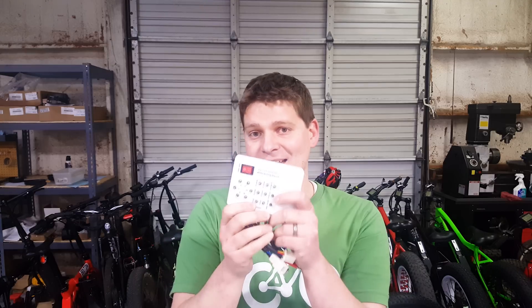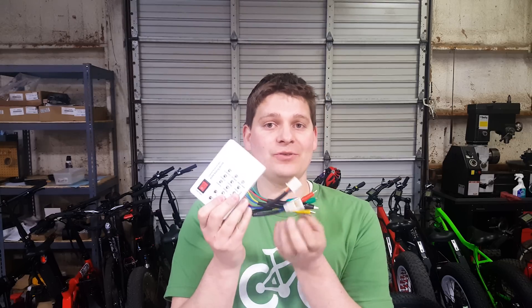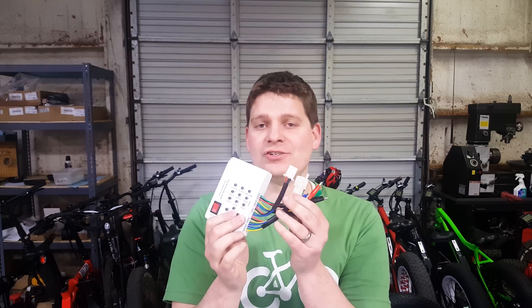My plan for today was to film an unboxing and review video for the 2019 Rad Rover. Unfortunately, I ran into a problem with the bike that I'll have to come back to. But since it's Tool Tuesday, that leads me into this e-bike testing device. I decided that was a good time to introduce this little gadget and show you what it can do.